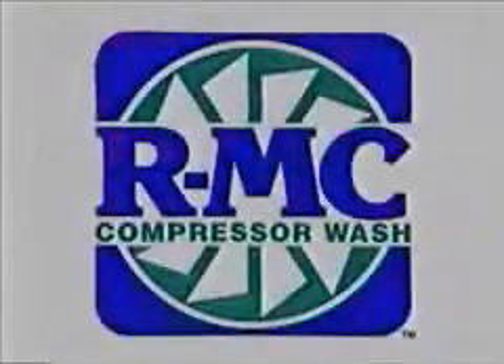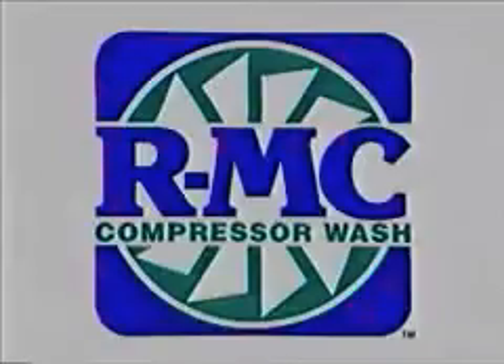ECT presents the RMC PT6 dispensing system. RMC compressor wash is the biodegradable, non-toxic, non-flammable, safe alternative for cleaning your compressors.